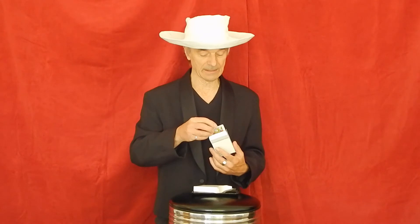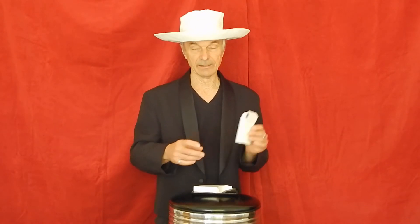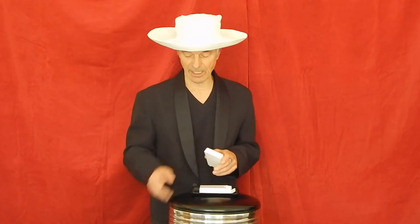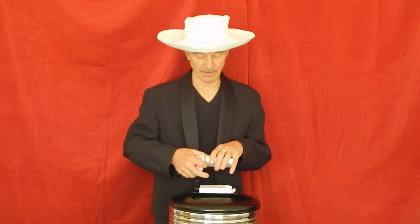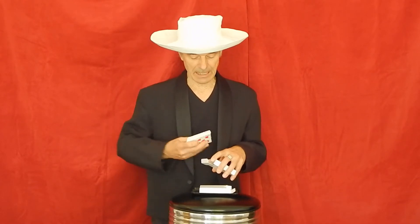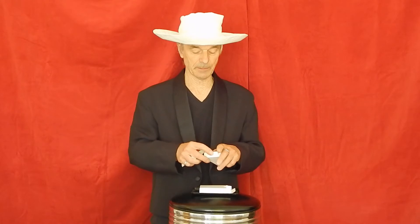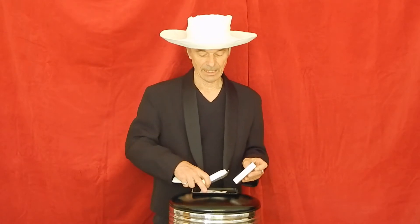You have the duplicate card inside the box and this is ready to go. You can close this, or you can have your deck of cards coming out of this box. Just bring the cards out, close the box up, and set it down.